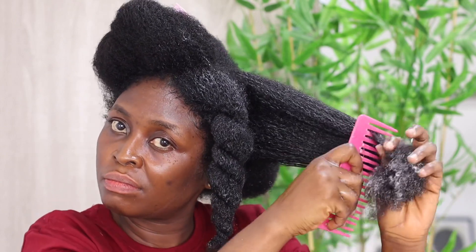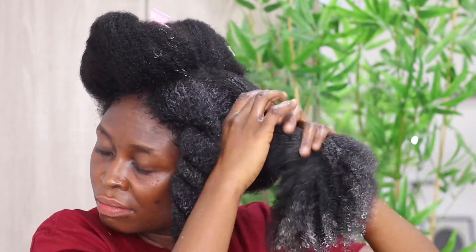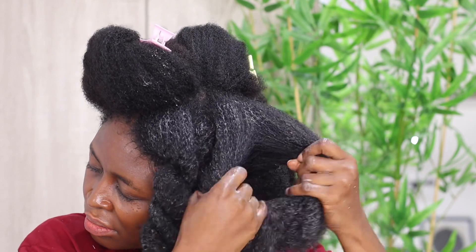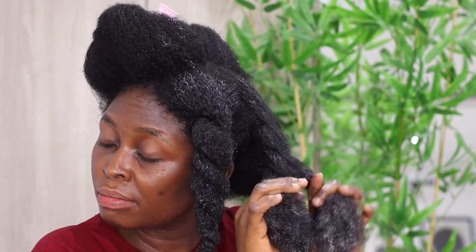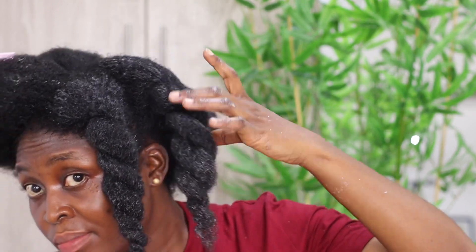We only focus on hair growth, but this is a very important topic. If it's well addressed and people are sensitized on how their hair should be detangled, I think all of us will grow amazing type 4 natural hair.